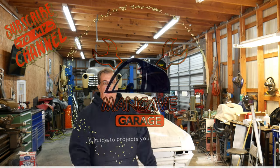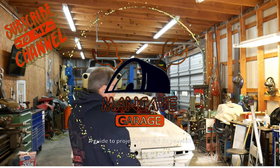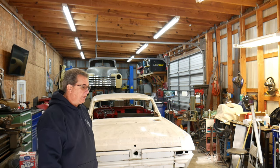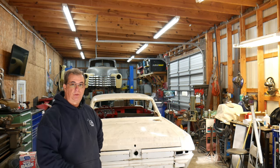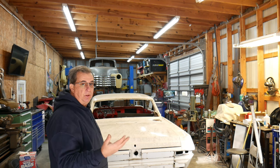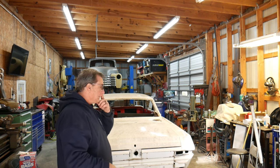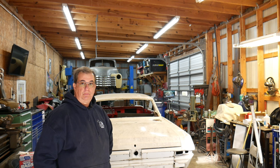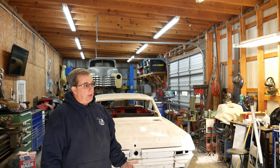Hello everyone, welcome back to the Man Cave. So we're getting back at it. Finally, me and the wife have done some talking and she's told me what I need to do — no, really she hasn't — but we have been talking and we want to try to get this old car fixed, put back on the road, drive it and enjoy it, and go from there.